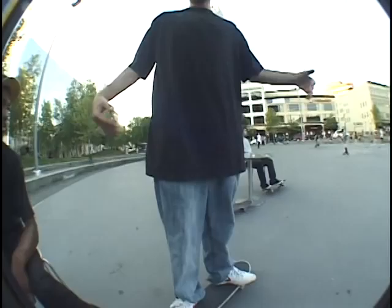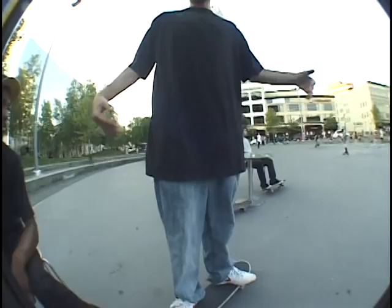Front heel. Well, you can do a front side flip and then do it with your heel — and that's a front side heel flip. Oh yeah, trilla.